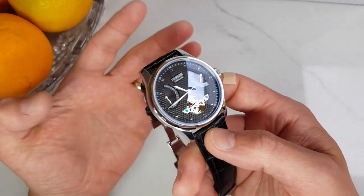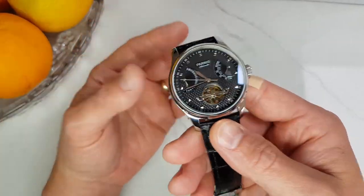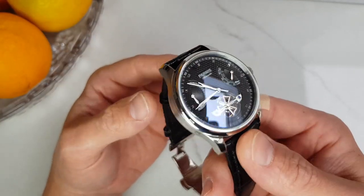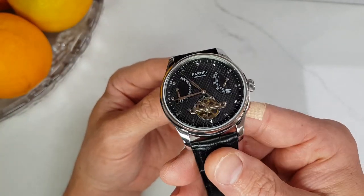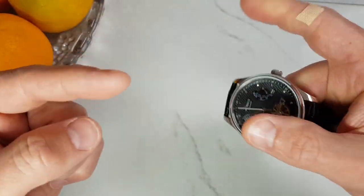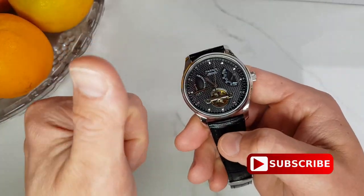So what are your thoughts on this watch? Is it too big, too plain, or just right for the price? Please let us know in the comments below. And if a dress watch is not your cup of tea and you're more of a Rolex-style sports watch fan — like the Itona Submariner or GMT Master — then check out our other videos. As always, thank you for watching and I'll see you in the next one.